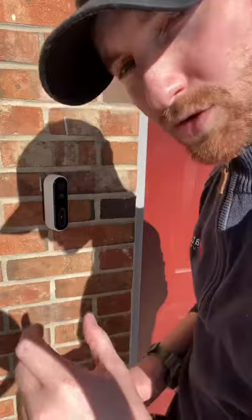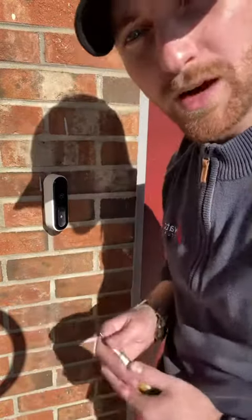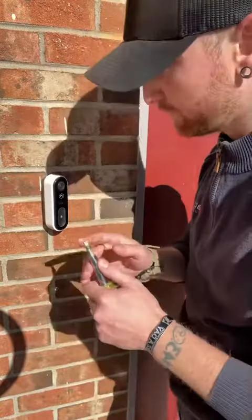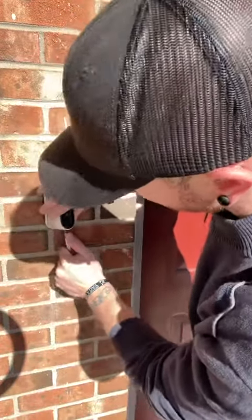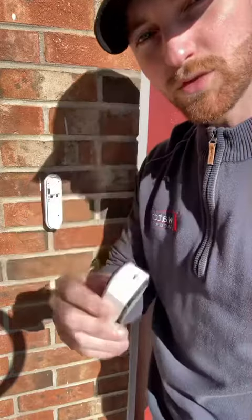If you don't have that little tool, you can use a flathead screwdriver as well. Same concept — take that flat end, go right there in that little groove, push up, and pull out to you, and that removes the doorbell.